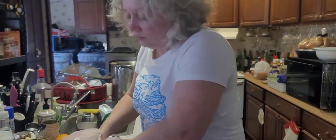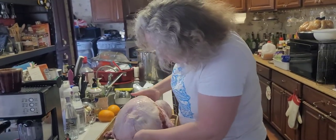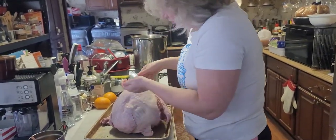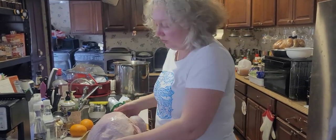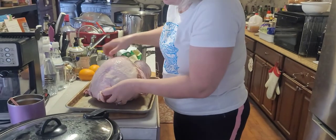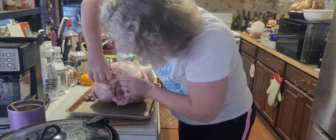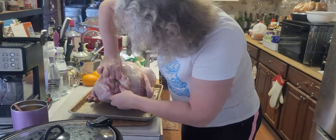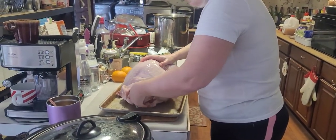Hunting around for the giblet bag - it might be right here. The turkey takes a while to fully thaw if it's frozen. Look at all that excess skin. Wait - where is the goodie bag? I thought it comes out the back side.